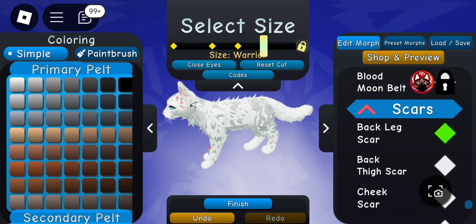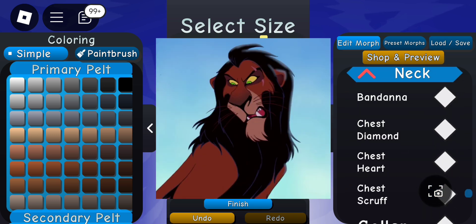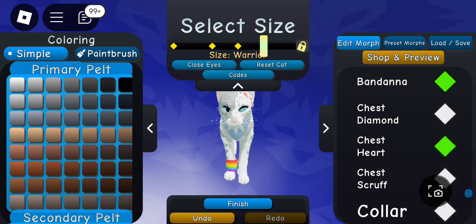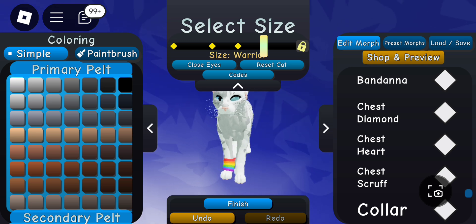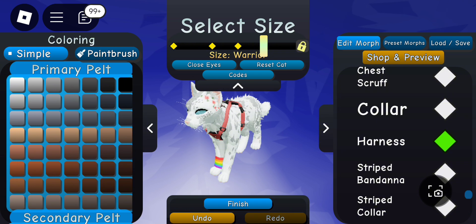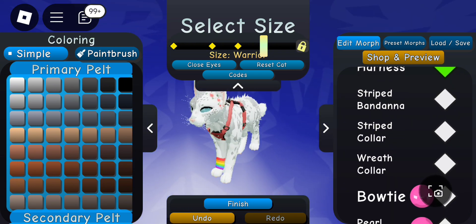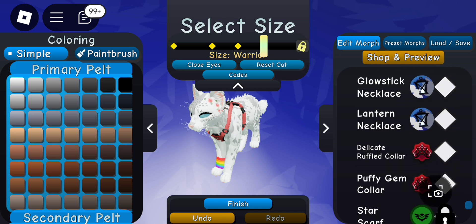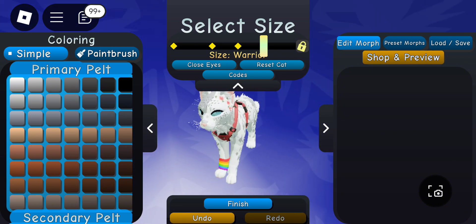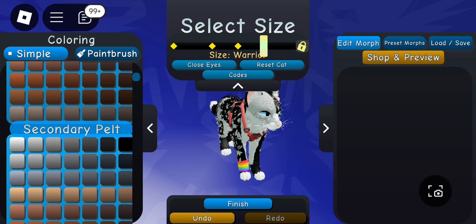Scars can do a lot because they really show that your character is tough and they add uniqueness. What you're really going for is unique — being unique really makes a morph look good and shows that you put time and effort into it. It really does just take time going through all the different patterns and putting it all together.